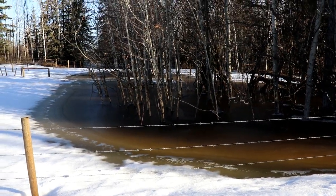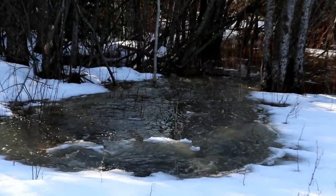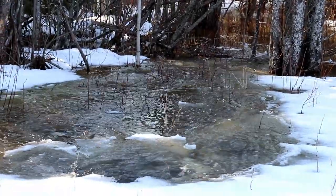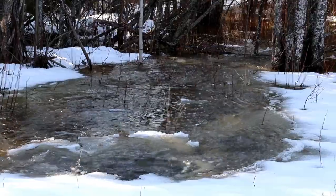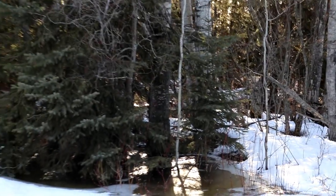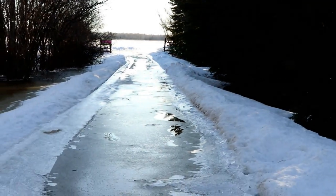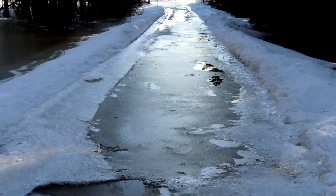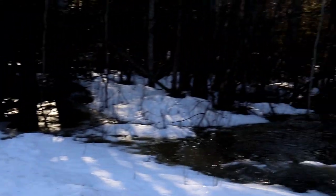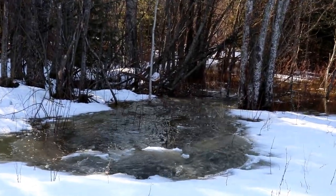This is part of our cow pasture — take a look at this stream. This is running right through our property and into the dugout, and this whole bush area here will flood just for a short period of time. This is our road, and the water is actually running onto our road and over to this side, coming underneath the road and flowing into what looks like a little stream right now.